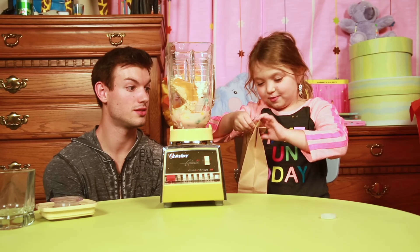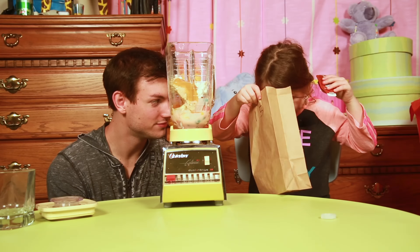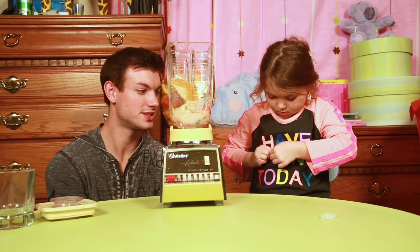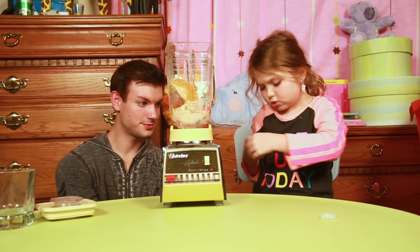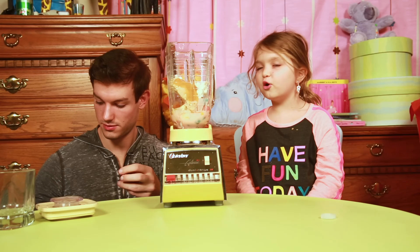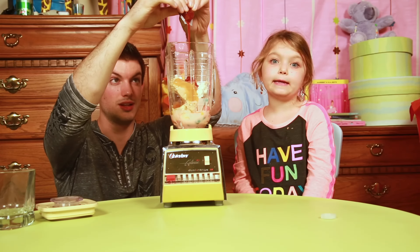Let me guess, it's gonna be ketchup. Got some on your shirt - oh whatever, this is a messy challenge. Open that. I knew it was gonna be ketchup! Well that's all that was left - yeah, I knew it was gonna be ketchup because that's the last thing and that's the only one we didn't put in yet. Oh god, oh it farts!